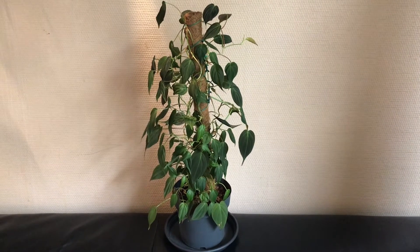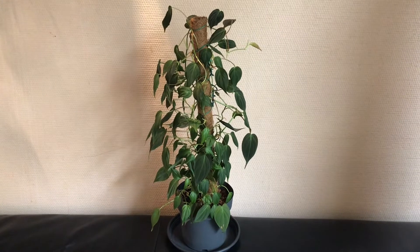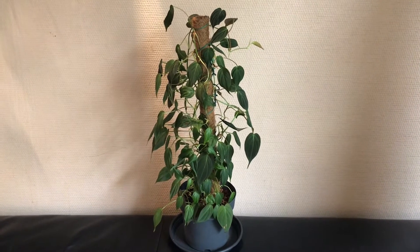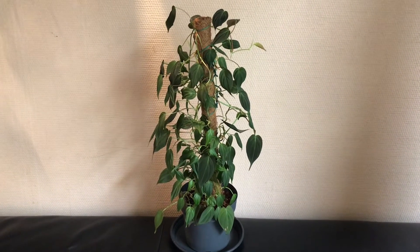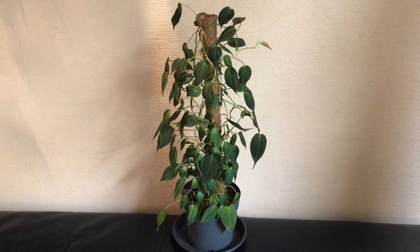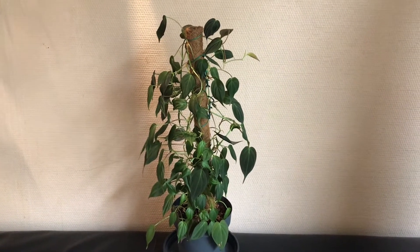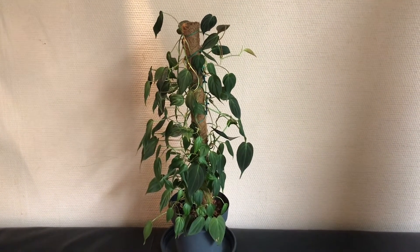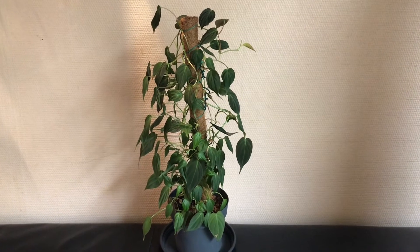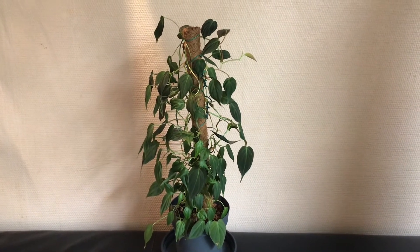Hello everybody, thanks for clicking on this video. Today I would like to talk about this beautiful Philodendron micans mother plant that you can see here. I must say that frankly I don't know anybody who doesn't love this plant. It's easy care, it's vining, it has gorgeous velvet leaves with green and brown colors. I think it's just one of those miracles of mother nature.